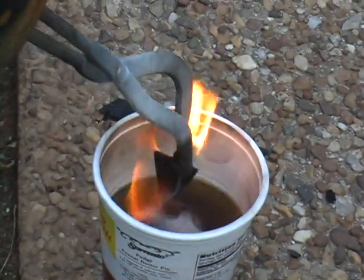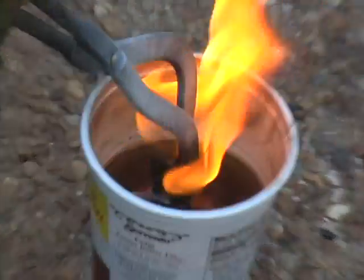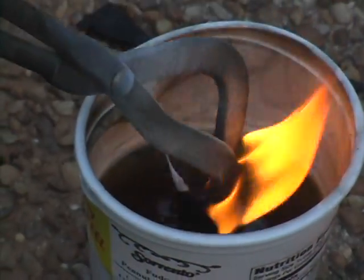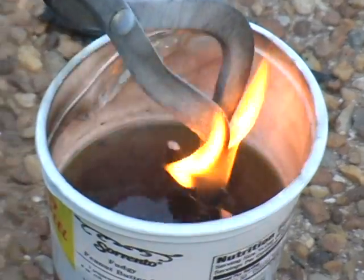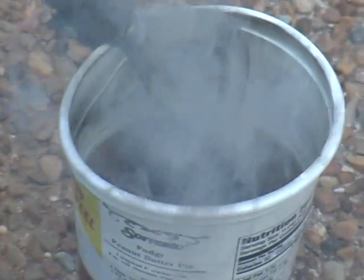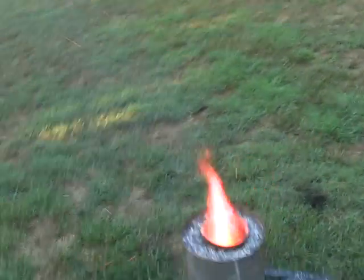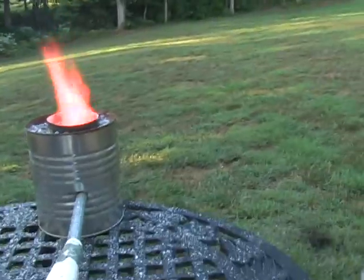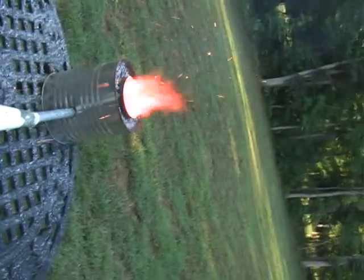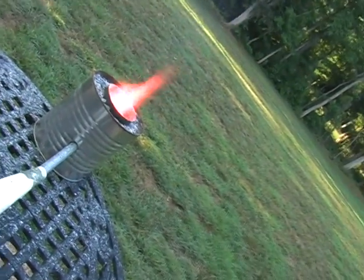It's getting orange at the top. There you go — heat-treated arrowhead. It's really cooking now.